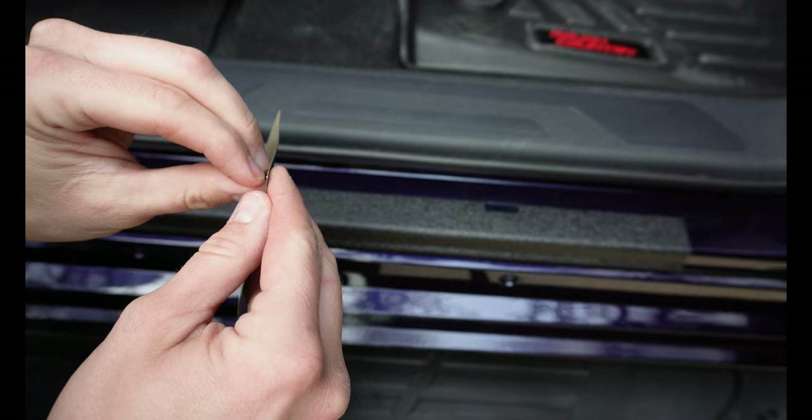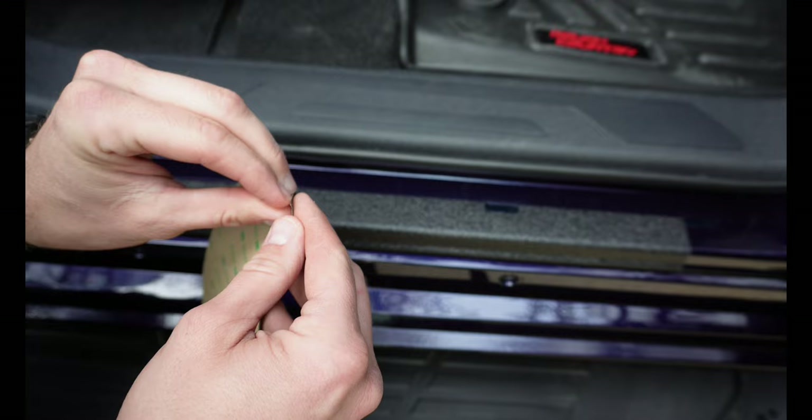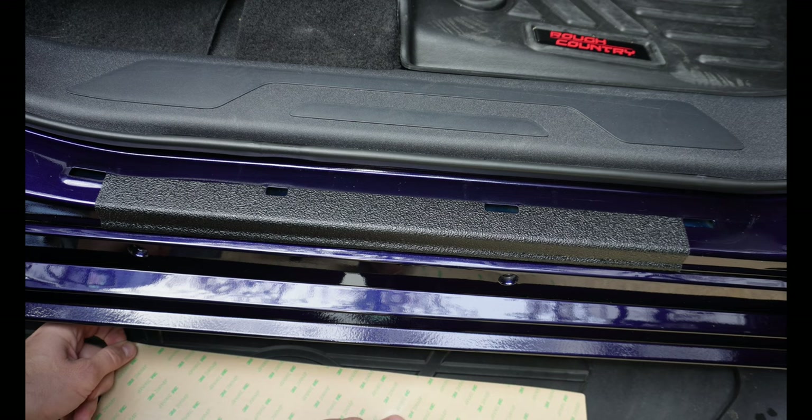After that, move the adhesive backing back about an inch or so and fold it over. Let me reposition the camera and show you that.